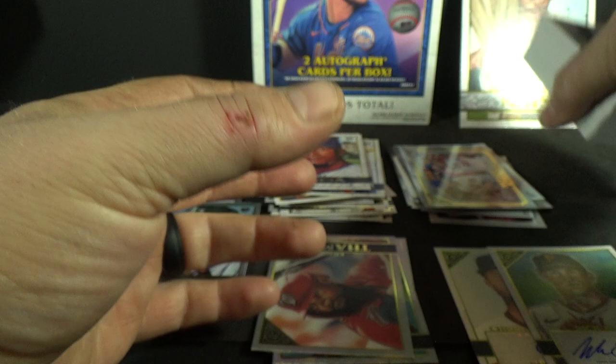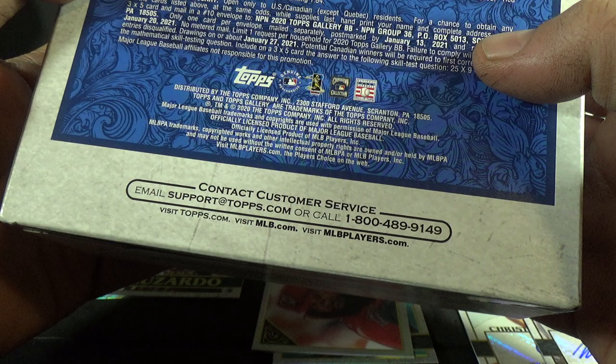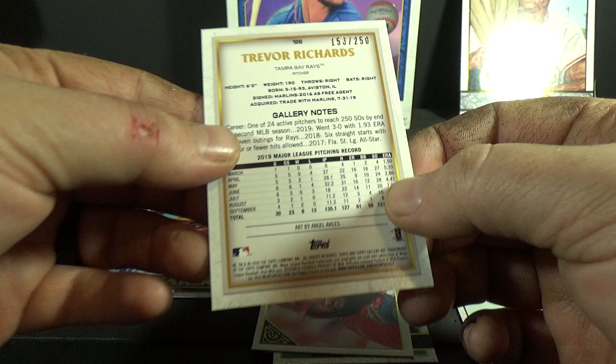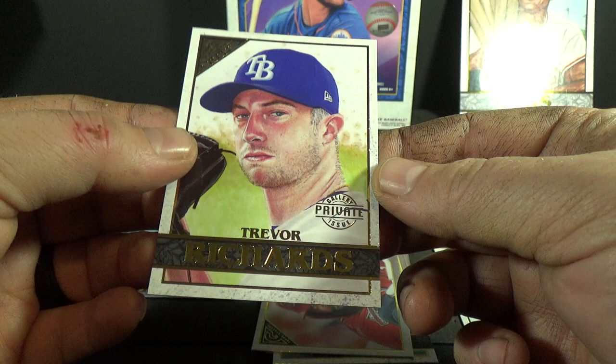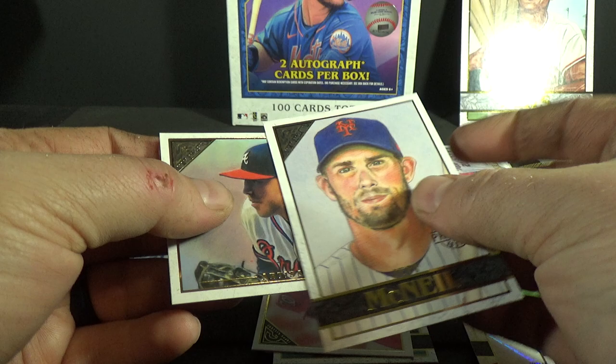Autographs — not really what you're looking for. Let's see — Private Issue, one of 250. Oh wait, it is numbered — not out of 250 — so the Private Issue is numbered out of 250: Trevor Richards and Jeff McNeil out of 250. Okay, so two numbered cards.